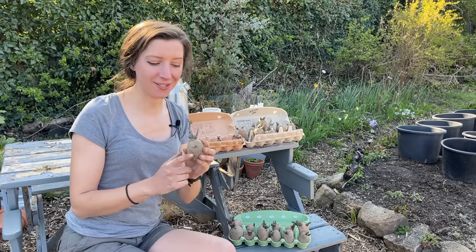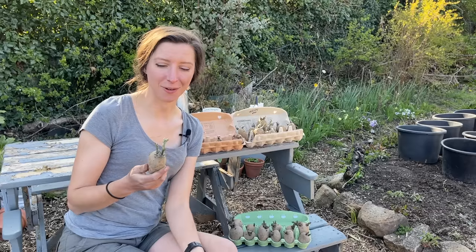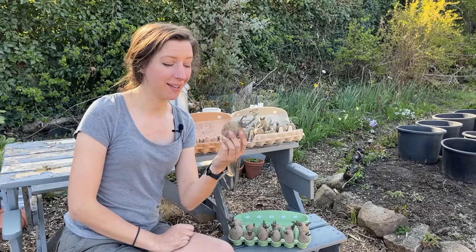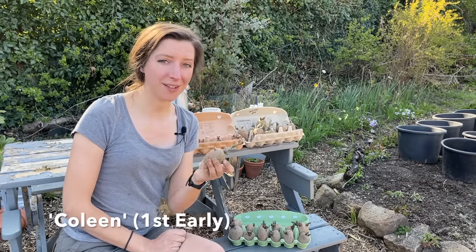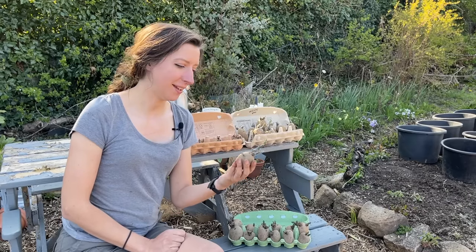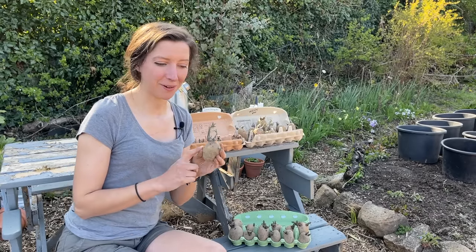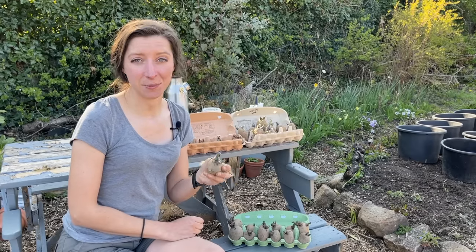I've also got a first early which I could have planted in March to get a really early crop. You can see it's growing much bigger than all the others already because it's a fast-growing crop. This one's called Colleen — I haven't tried it before. I do find that some first earlies don't have as much flavour as the later croppers, but it's always good to get something earlier. I'll be growing these in smaller containers because they're going to be quicker and produce smaller potatoes.